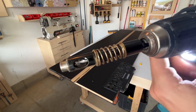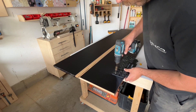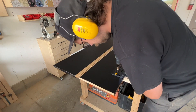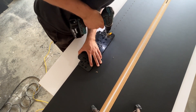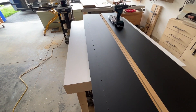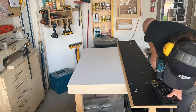Now it's time to drill the shelf pin holes using this jig that I have. I marked the bottom of where I want the holes to begin, drilled the first hole, then used the little plug stop to keep going. I drilled probably a million holes — all the way up — because my wife wanted to be able to adjust the shelves. I did one side, then the other side, and then the other side — it took forever.